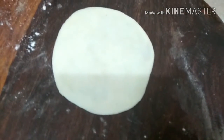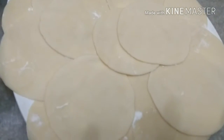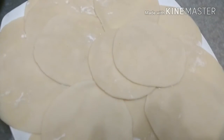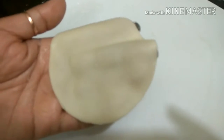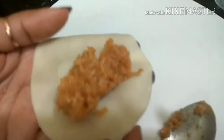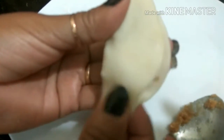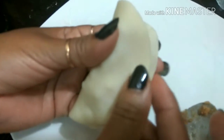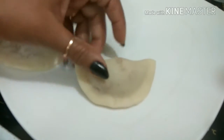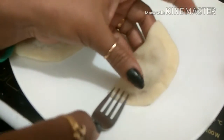We will repeat the same step with all our dough. We are going to take our sheet and add the filling. We will now fold it and press the edges, then flatten the edges properly. If you can't make any complex design, we can take a fork and press the edges with the fork.